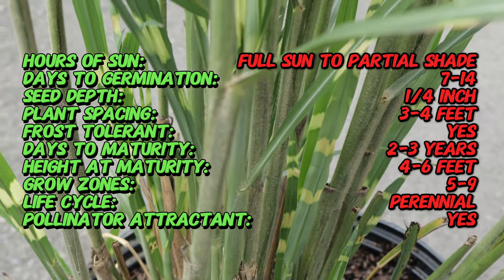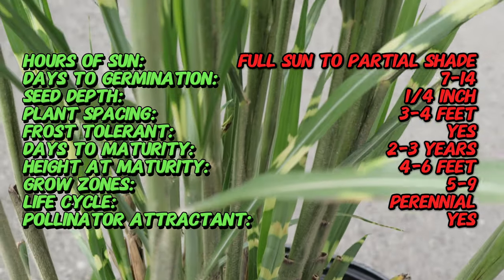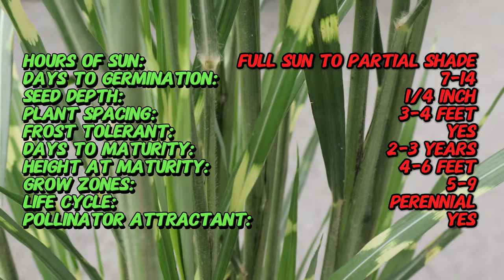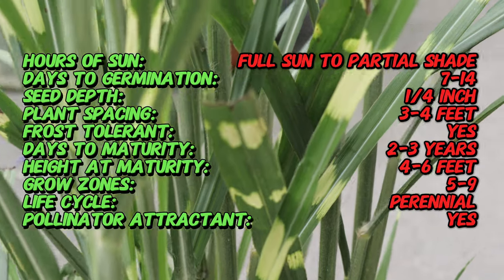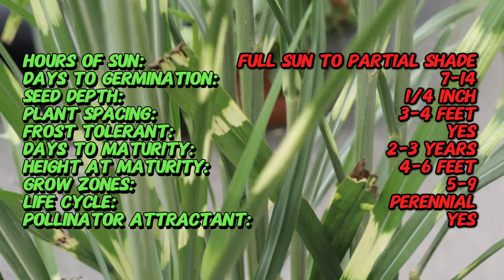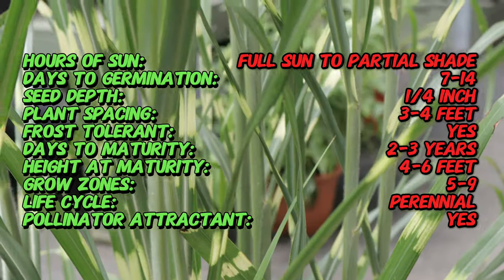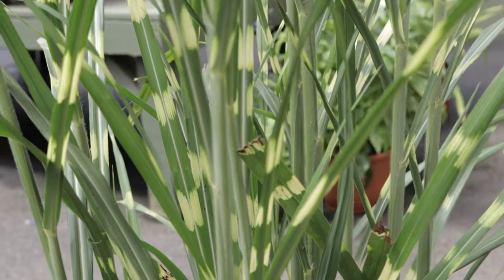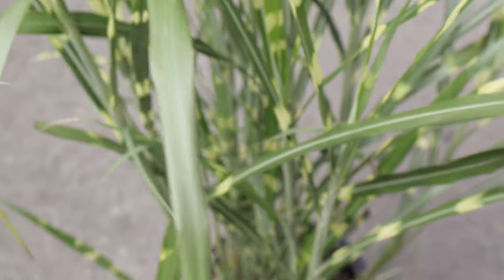Zebra grass thrives in full sun to partial shade and prefers well-drained soil. It is adaptable to a range of soil types, including clay, sandy, and loamy, provided that they are all well-drained. This ornamental grass is relatively low-maintenance once established, with moderate water needs. It is also tolerant of drought and can withstand urban pollution, making it suitable for various garden settings.